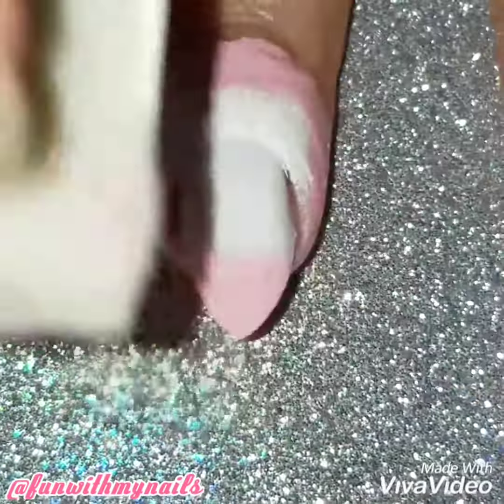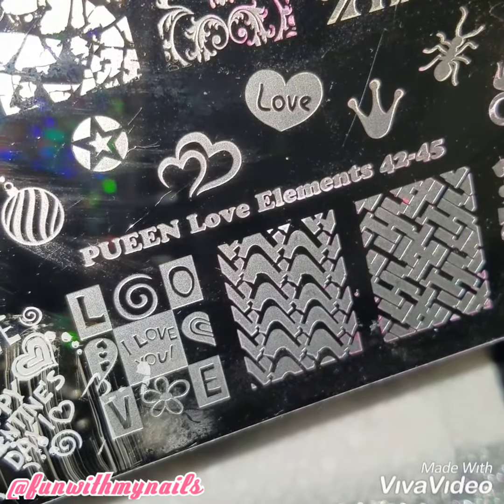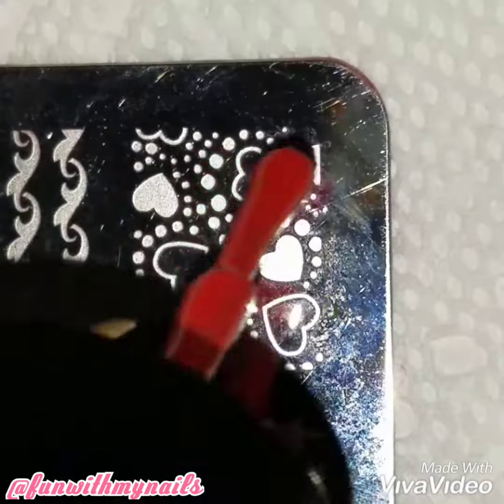You can leave this on its own if you want, but I just thought adding a stamp design would be perfect. So I'm going to use my Queen Love Element 42 to 45 nail plate.